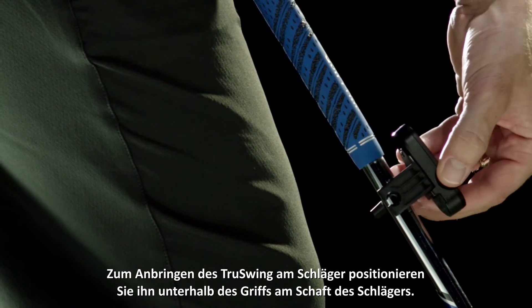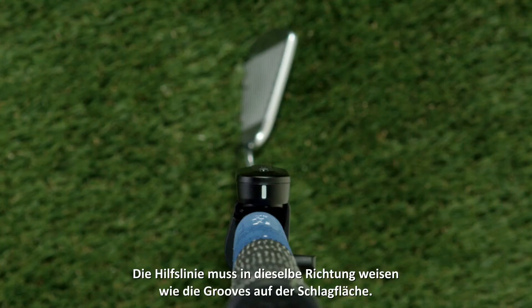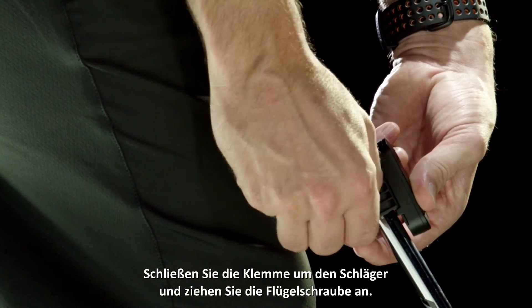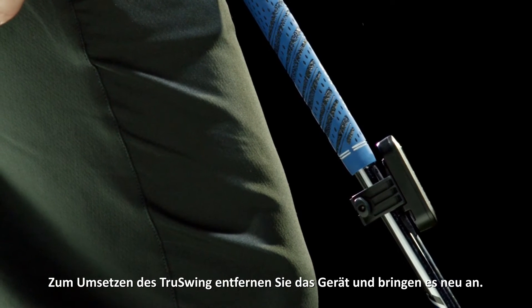To attach TruSwing to your club, position it just below the club grip. Align the guideline so it's parallel to the grooves on the club face. Close the clamp around the club and tighten the thumb screw. To reposition TruSwing, remove it completely and then reattach.